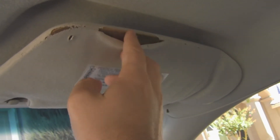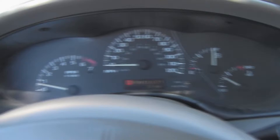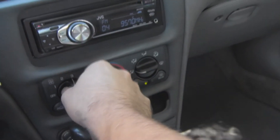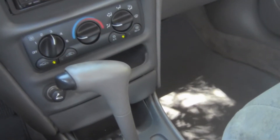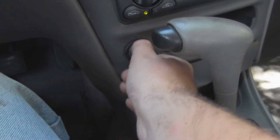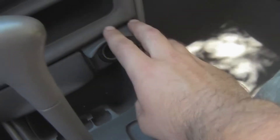It's missing the driver's side sun visor, and this one's kind of all tatted up and ripped. The AC works really good, which is a huge plus for me. One thing that I thought was cool is that it's got two auxiliary power jacks.